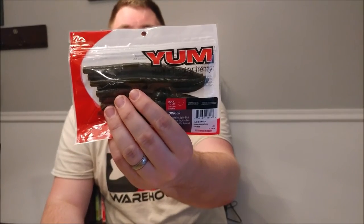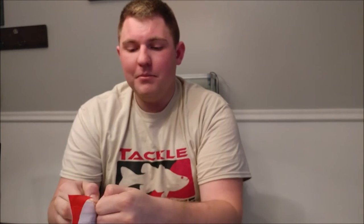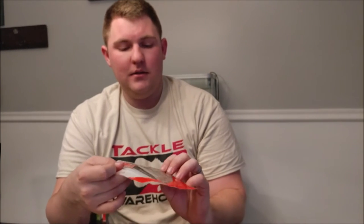The next bait is the Yum Dinger — essentially a stick bait, similar to a Senko. These are perfect weightless or weighted and will catch anything anywhere in the country. I got them in green pumpkin, black and blue, and one with chartreuse. I've caught a lot of fish on these and definitely recommend them for anyone starting out.